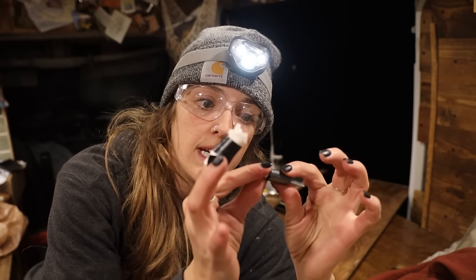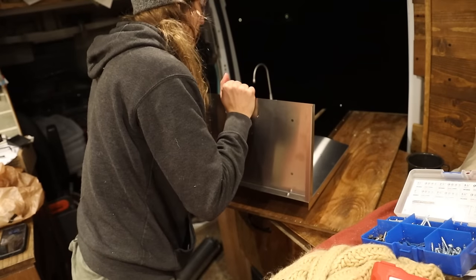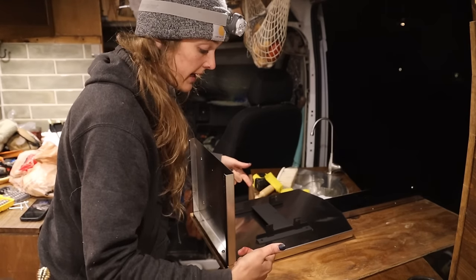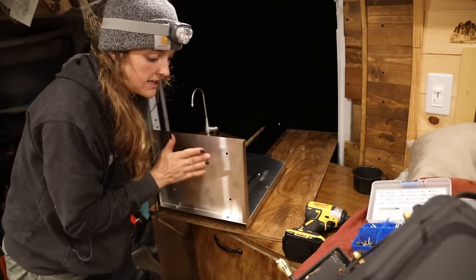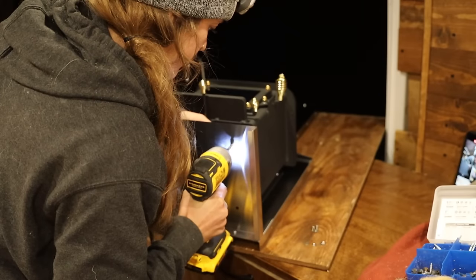I'm gonna start with my flue shield. The install of these mounting pieces is pretty straightforward. These bushings or spacers are going to go behind the metal — they're there to separate the metal from the wood, and so the screw will go through into that spacer. So this is where the bracket comes in — that little bracket is what my wood stove will hook into and then screw into. My tray still needs to slide in, but before I do that I need to put my wood stove on here and connect the feet down to the top of the tray.